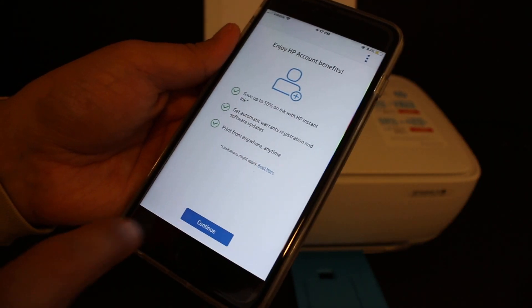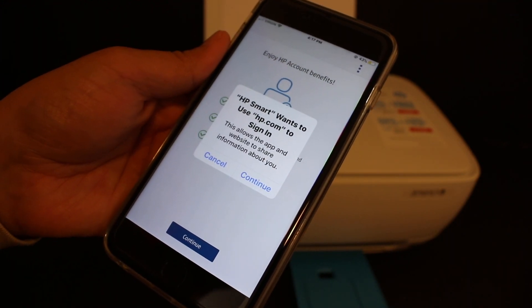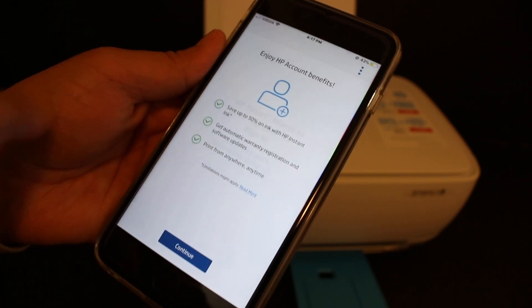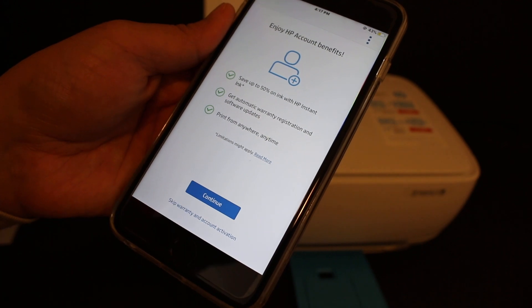On the next screen you will see 'Enjoy HP Benefits.' Click on Continue. If you want, you can register at hp.com; if not, just click on Cancel. You will get the option to skip warranty and account activation.